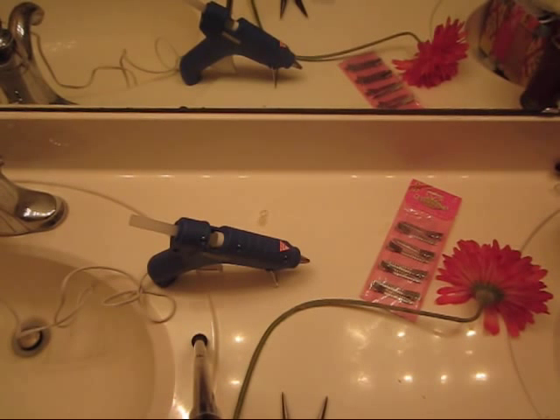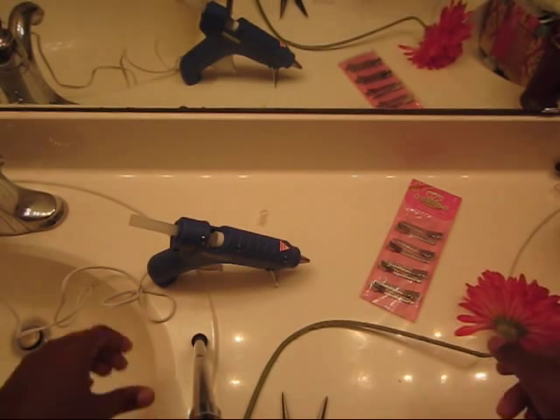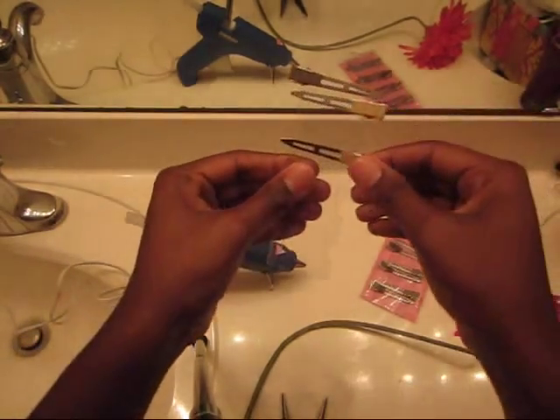Okay, so now I'm about to begin the process of creating a hair flower. I already have my heat gun heated up. I have my clips ready and accessible.